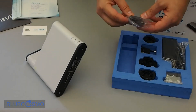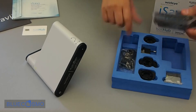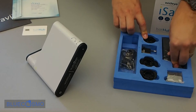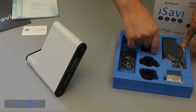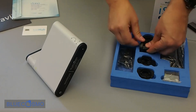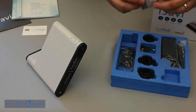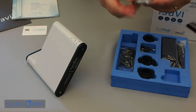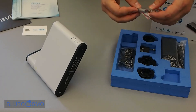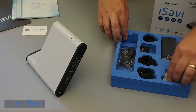Here we have a micro USB cable and the AC wall charger with your different global plugs and adapters. And then lastly, WideEye has included a thumb drive — shaped like a mini iSatHub terminal — with all the documentation you need for the device.